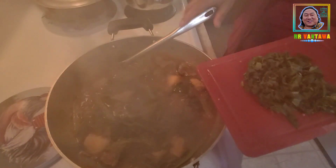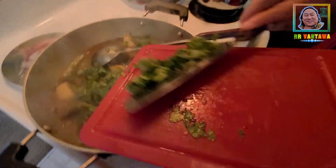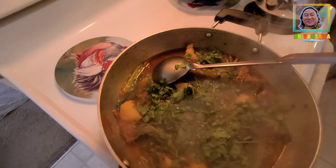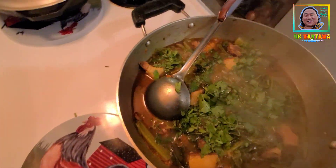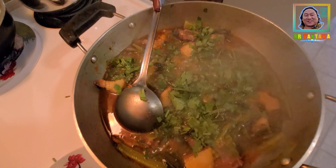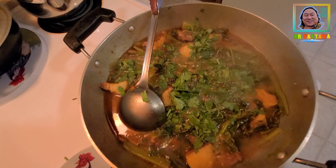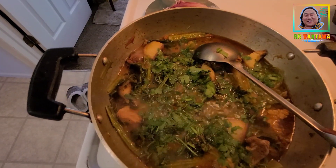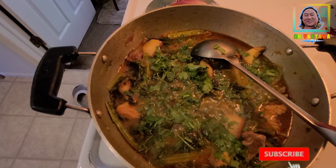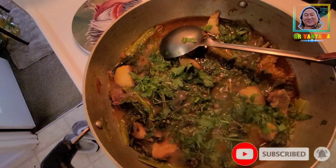I am going to make a lot of food. Subscribe to my channel and subscribe to the channel for more.